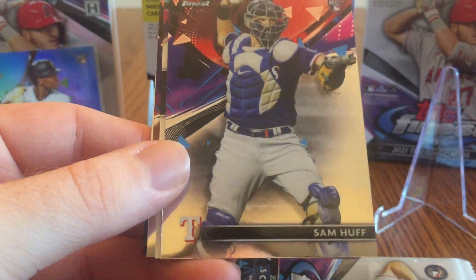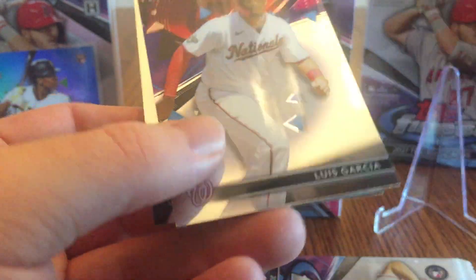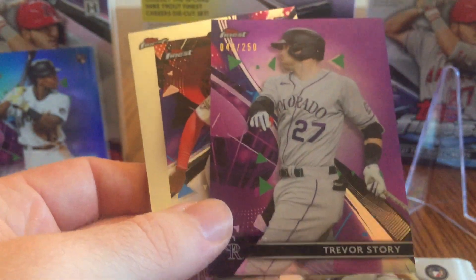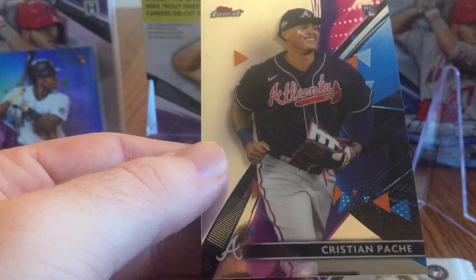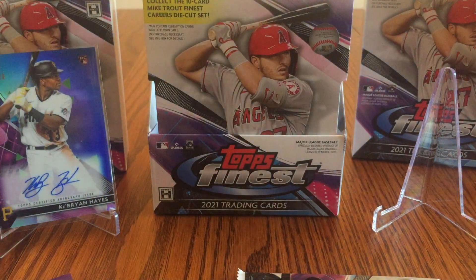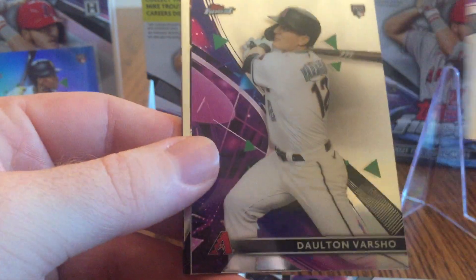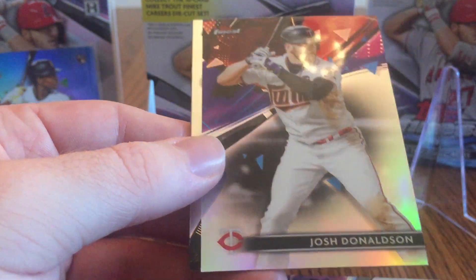There's Nate Pearson, Sam Huff rookie, Trevor Story — it's turned backwards, that's cool — it's a purple parallel, which goes well with the Rockies uniform color. Luis Garcia rookie card and Christian Pache — that's one of the good rookies this year. Got two more packs and then the auto pack. Here's Jo Adell, another top rookie — I'm getting a lot of the good rookies. Dalton Varsho. I guess it is a set headlined by rookies. Josh Donaldson — that's a refractor.